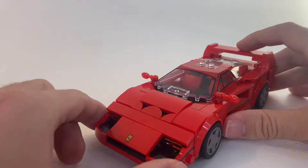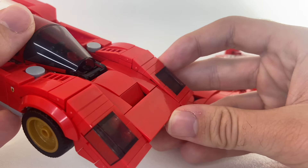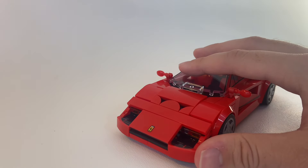The only place I feel this car is lacking is the front headlights — it feels empty there. I was expecting something like the 512M, which uses two see-through pieces to represent headlights, but there's just nothing here. Maybe that's more accurate to the real car, I'm not sure.